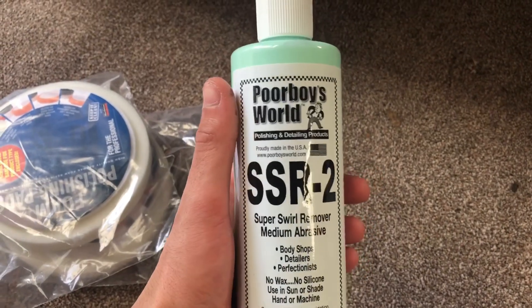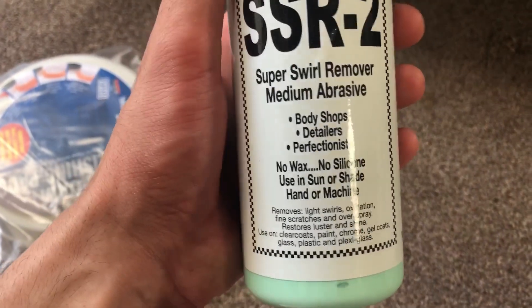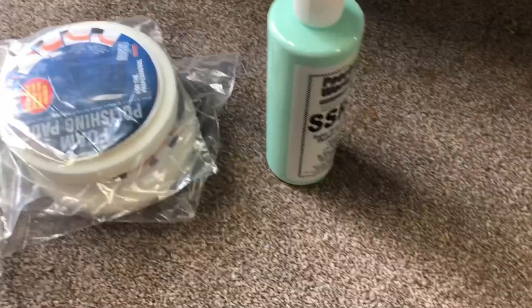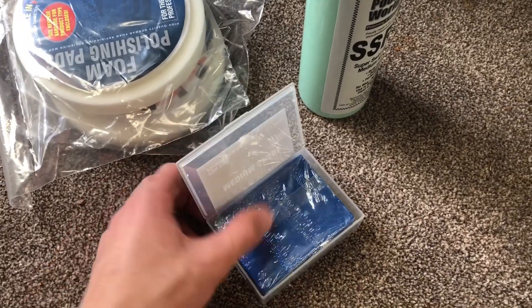Welcome back to another video. I've got my daily in today, the Mark 5 Fiesta — it's not a ZTec S or anything, but the paintwork on it's really old, the car's nearly 20 years old now and it's got so many scratches on it. When I was at ModNats yesterday I got chatting to a couple of blokes about detailing and I picked up some products. I've got this Poor Boys product — it's like a swirl remover, you can use it by hand or machine. My dad's got a machine polisher so we're going to use that, and I also picked up two pads to do it with. But before I start detailing the car I need to clay bar it.